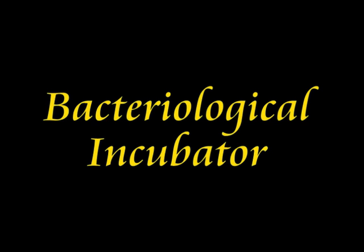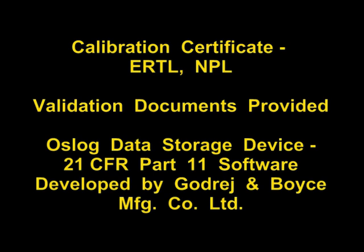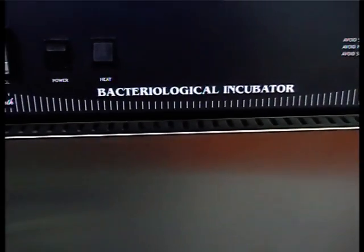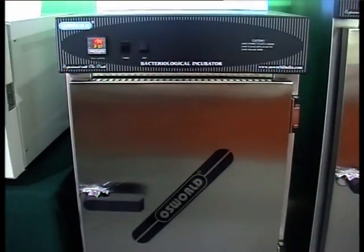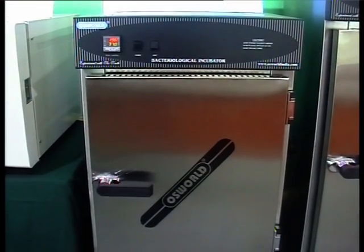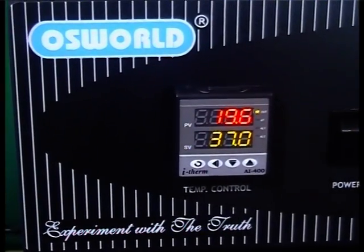The Oswald Bacteriological Incubator is double walled with an outer stainless steel metal door and an inner glass viewing door, which lets you view the sample with minimal heat loss. Oswald Bacteriological Incubators are designed to serve a wide span of requirements, more specifically to maintain optimal temperature conditions for growth of microbiological cultures in a controlled environment. This incubator is just one among our customer acclaimed products.